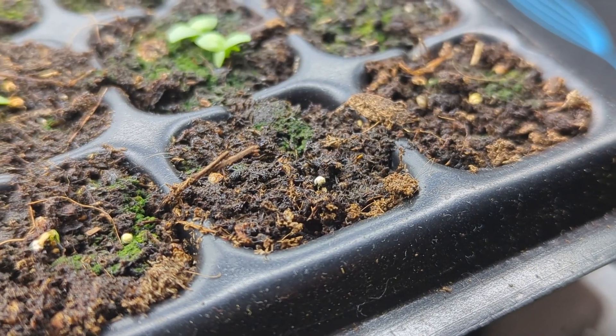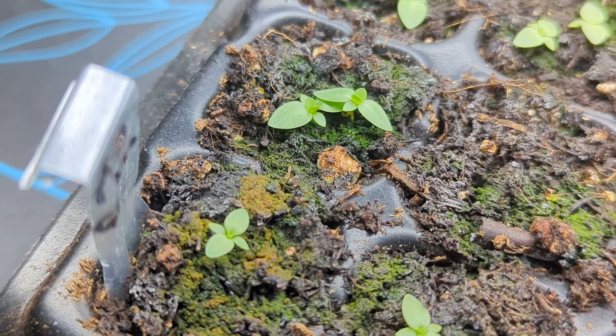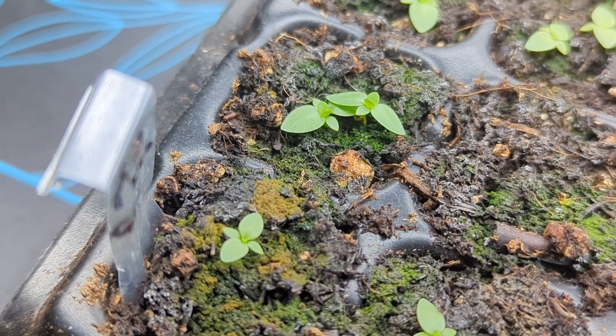This is my lisianthus update. On January 18th I started some lisianthus seeds, and today I'm filming an update. A lot of them died, a lot of them survived, and a lot of them have two plants in one cell. Today we're going to separate the plants that have two in one cell and give them each their own individual cells to continue growing.